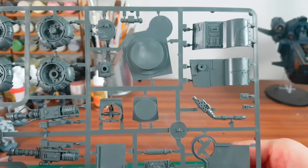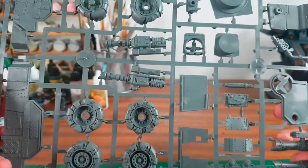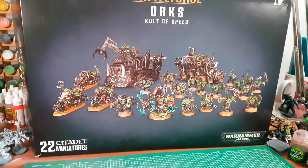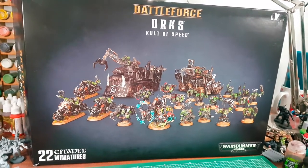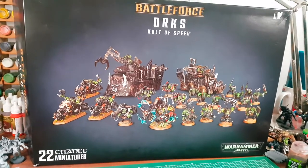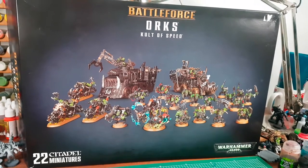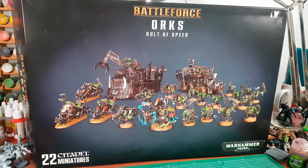Definitely can't wait to do this. Right guys, if you like this video don't forget to give me a like, subscribe, and leave a comment. I'm unsure what colour scheme to paint these Orcs in, so help a brother out and give me some ideas. Merry Christmas guys, have a nice time this holiday season. Paint loads of Warhammer, spend a lot of time with your family and loved ones. Nice one guys, see you later.